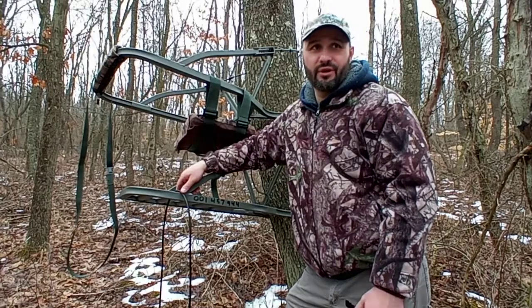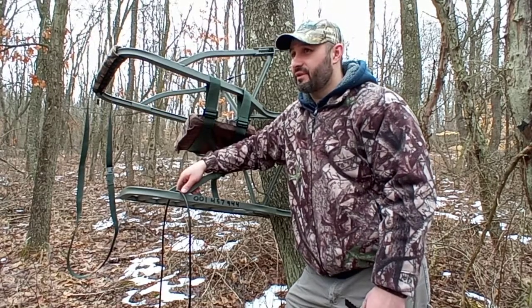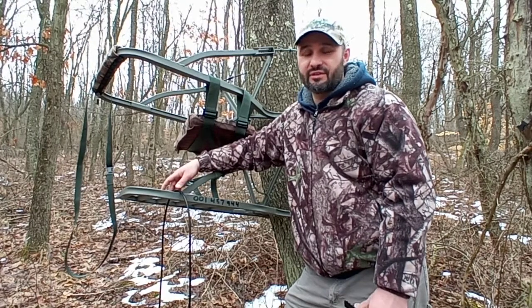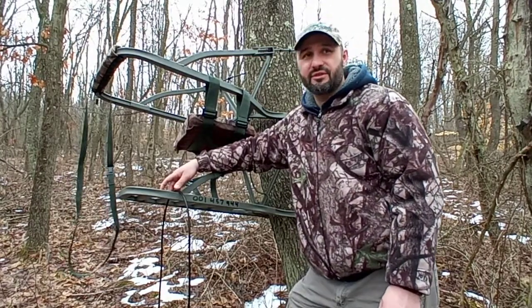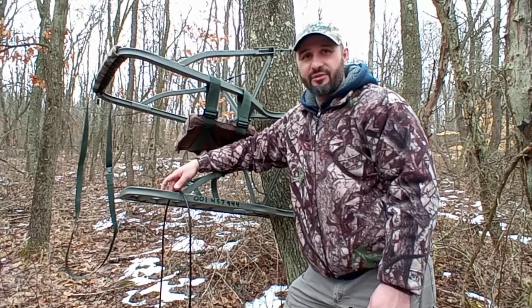I've been hunting since I've been 12 years old, I'm 40 years old now. Sometimes you get reviews from companies that aren't necessarily telling you exactly what's good and what's not good. I wanted to bring some real field experience to the YouTube channel and give you some ideas of what I do.